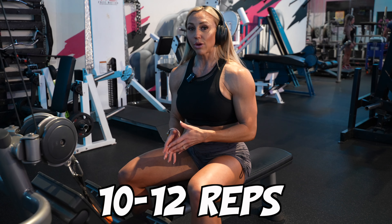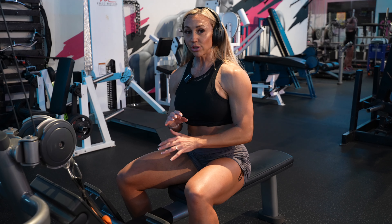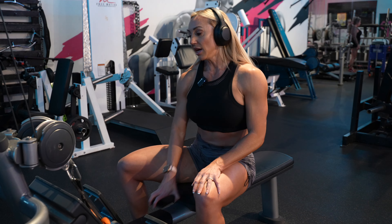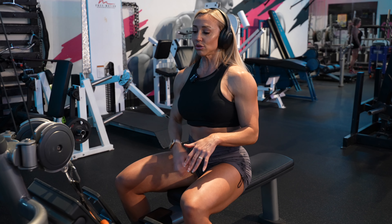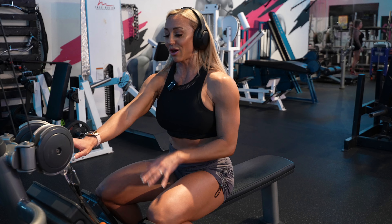I like to superset the lying lateral raise with the upright row. By that point I'm going to be a little burnt out, so I'm going to aim for about 10 to 12 reps on that one — still really good form, getting good eccentrics and good contraction at the top. If I can do more than 12, I'll definitely do more than 12, but I'm pretty certain I'll be pretty burnt out after all of these.